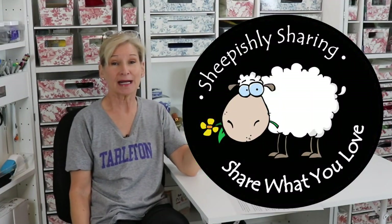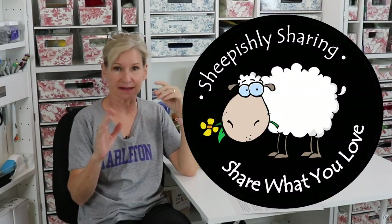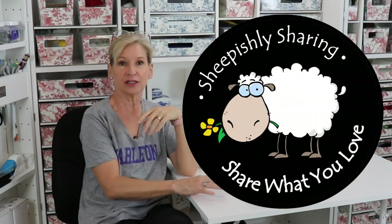Hey everybody, it's me, Margaret. I'm back. I think it's been a month since I last popped in here on YouTube, and I'm really happy to say that I've been busy and productive. Busy so much that I haven't been able to do videos — they've been low on the totem pole when it comes to priorities. However, I've also been productive, and some of the things I can't tell you about, but you'll know in January.